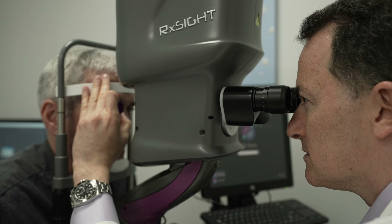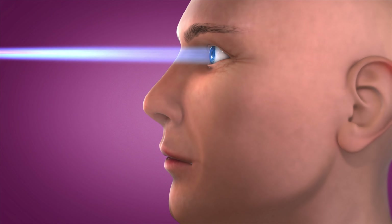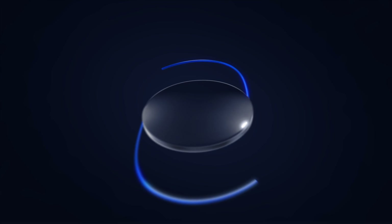With the LAL, you'll need 3-4 extra visits for light adjustments to the IOL and final lock-ins, which typically take place between 3-6 weeks post-op. Until we've locked in the final adjustments, we'll provide you with UV protective glasses to wear outside to protect your IOL from the sun's UV rays.